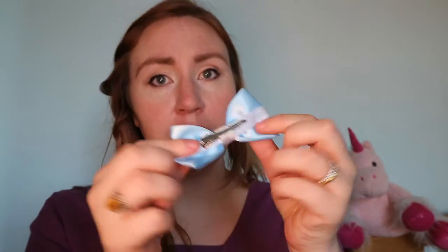This lovely bow that's in my hair at the moment is by Lauren at Made with Magic Bows. She also created this beautiful Cinderella-themed one, which is on a clip. This is a Dopey bow — and with the purchase I made of the Cinderella bow, I got the Dopey one for free.